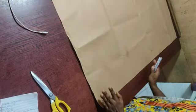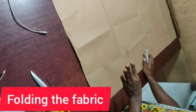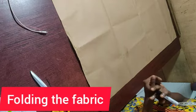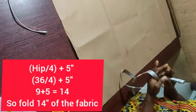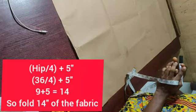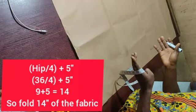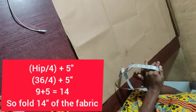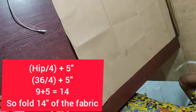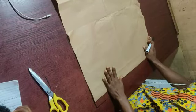The first thing we do when cutting is to fold our fabric. We fold with the higher circumference and the length of what we are trying to cut. The higher circumference in this case is 36 inches — that is the round width. You divide by four, which gives us nine inches. As a beginner, I always want you to add an extra five inches to it: nine plus five gives you 14 inches. This 14 inches covers the body allowance and zipper allowance, so we fold at 14 inches.